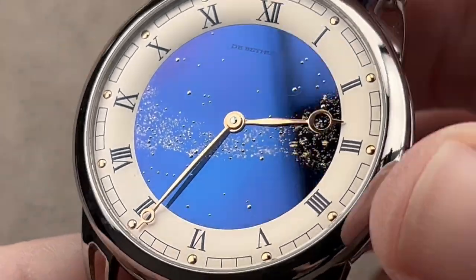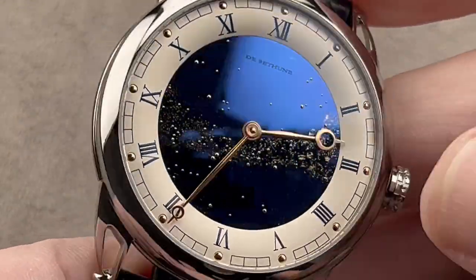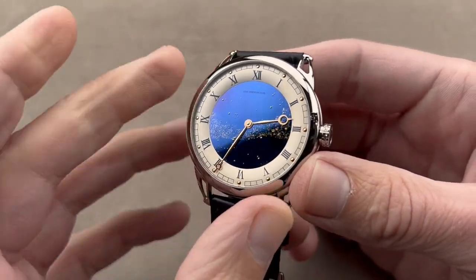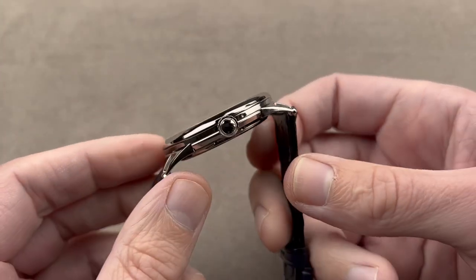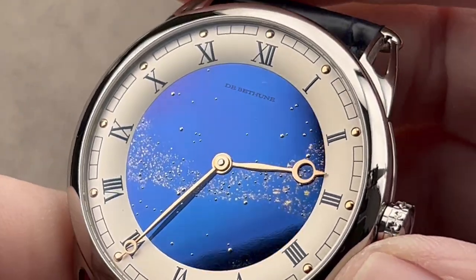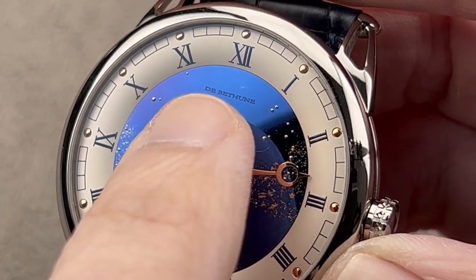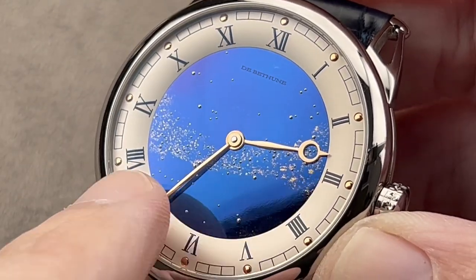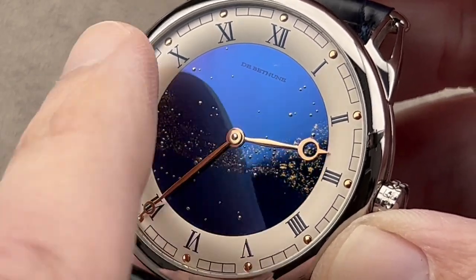De Bethune makes about 200 to 250 watches a year, which keeps the model scarce. The DB25 is often the bridge from a more conventional brand like Ferrier, Moser, or H. Moser into the world of De Bethune, where things can get quite outrageous design-wise. On the DB25, you get a solid dial, a round case, and fixed lugs — it doesn't feel sci-fi. That said, there are still distinctive treats specific to the brand. Grade 5 titanium, fired blue and black polished — that's what we have for the dial. This is a disc of titanium polished to a mirror shine and then fired to create this blue tone.